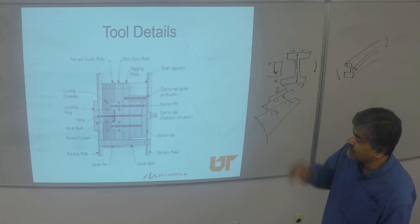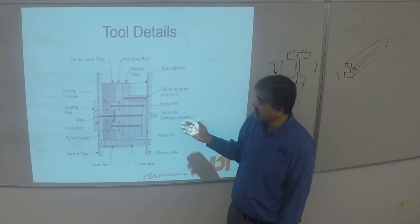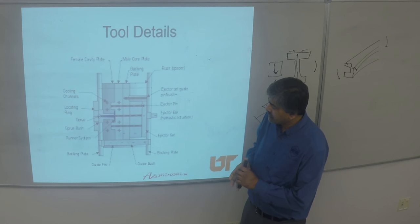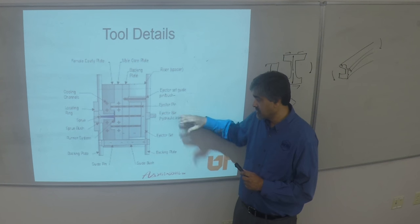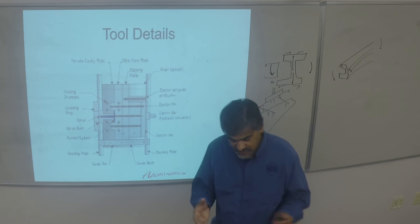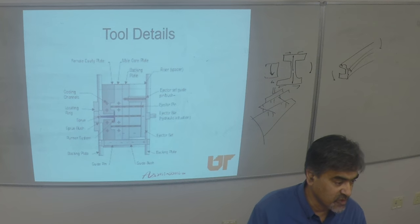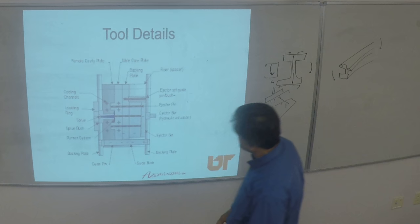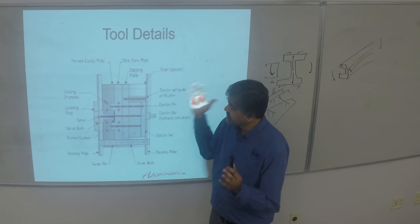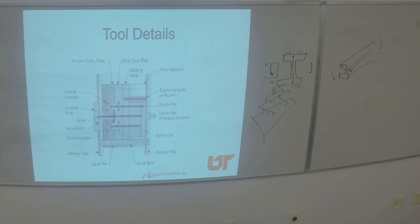Injection tooling is a very complex construction. Most tools have an ejector mechanism, and sometimes the ejector mechanism is applied from one system to the next so you keep that as common with the base, and all you do is change your insert for more parts. These are the plates against which it's mounted to the machine — shown in vertical mode but usually it's horizontal, though vertical injection molders exist too.